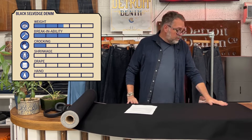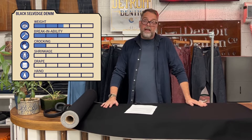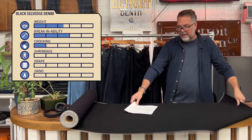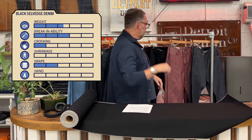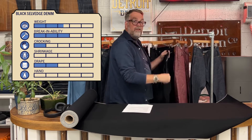We do still continue to recommend that people wash in cool water and hang to dry. The drape of it is a two, and here is a sample pair we had for the photo shoot.